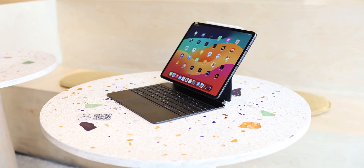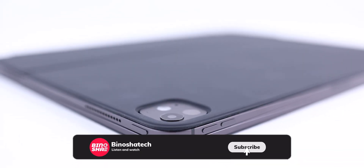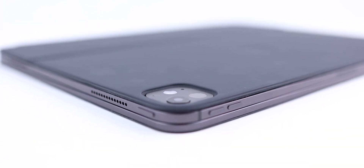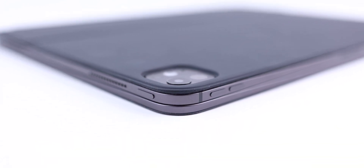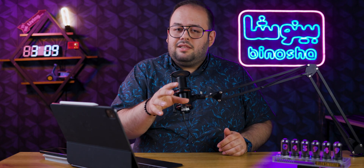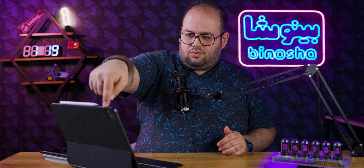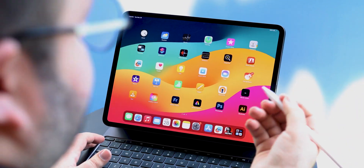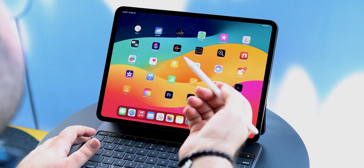It has four speakers — two on the right and two on the left — which gives good sound clarity. The volume buttons are placed on the top left corner and the power button is also on the top left, which is okay, but I prefer buttons a little more centered. It might be hard to reach, especially on the 13-inch, but because we have the Apple Pencil on the top, we couldn't center the buttons.